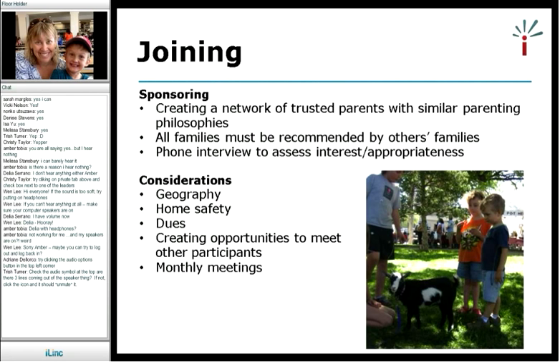When people want to join, a member will say they have a friend who wants to join. I'll have the friend call me, and I usually talk to them, ask what they're looking for, assess their interest, and then we get them started if there's room.